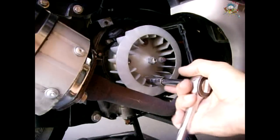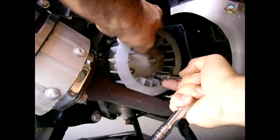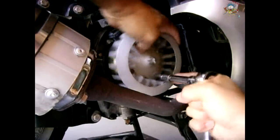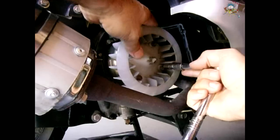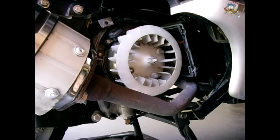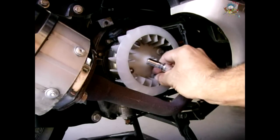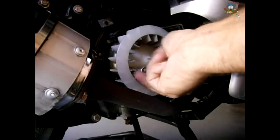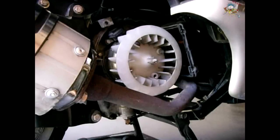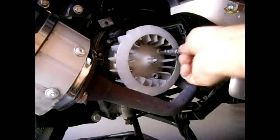Next, the fan is removed using the same eight millimeter. Make sure the engine is switched off, make sure your key is out of the ignition, and if you want to be extra safe you could disconnect the negative from your battery. As you can see, it's very easy to replace a cooling fan if you had to.